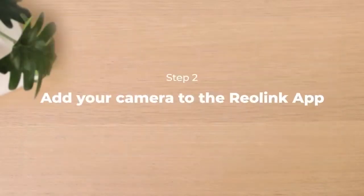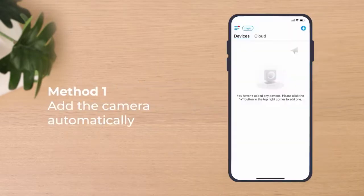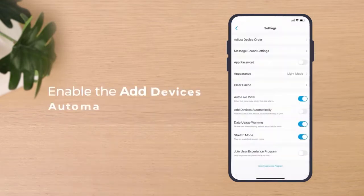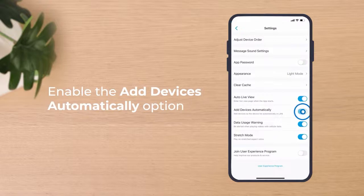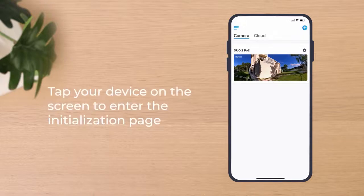The next step is to add your camera to the Reolink app. You have two options: add the camera automatically or add it manually. To add your camera automatically, you need to make sure your phone is connected to the same network as the camera and the Add Device Automatically option is enabled. Then you'll see your device on the screen and can tap it to enter the initialization page.